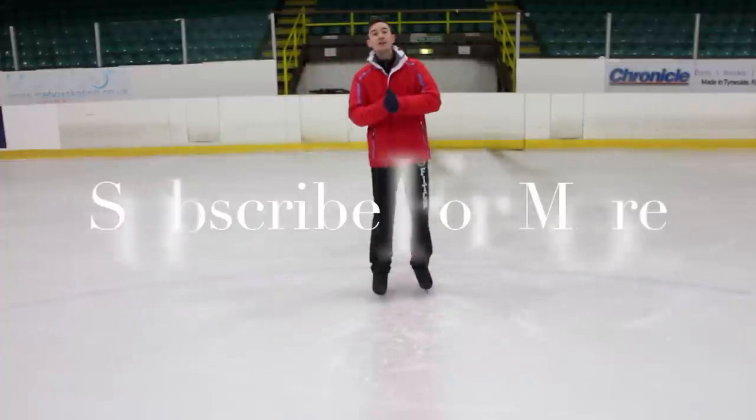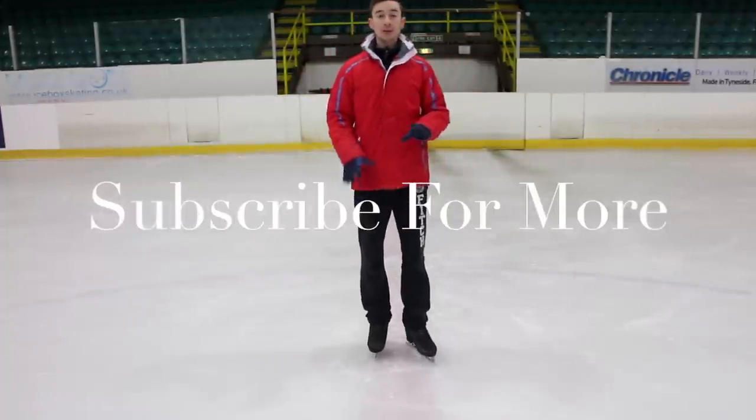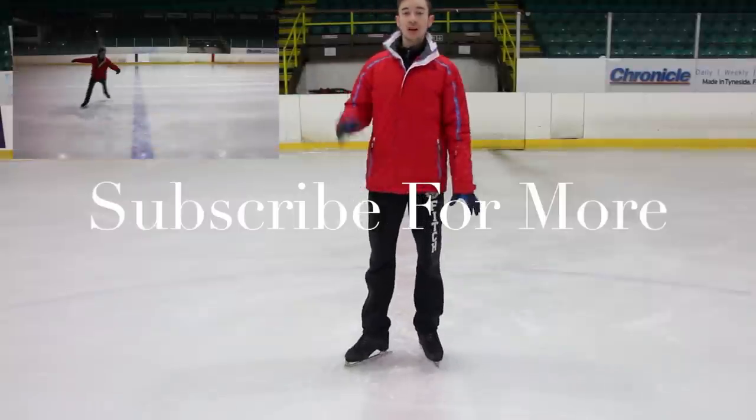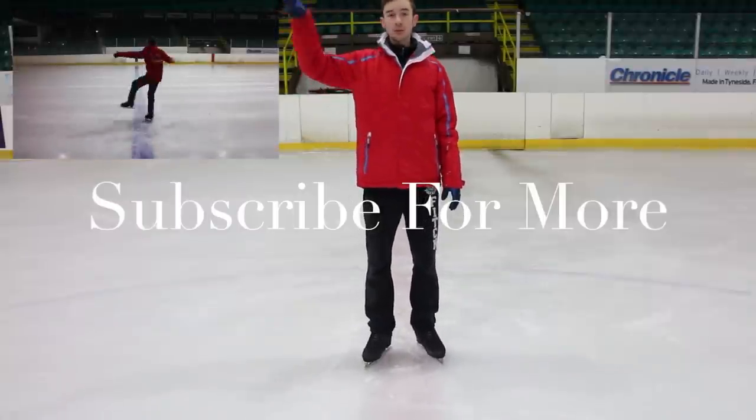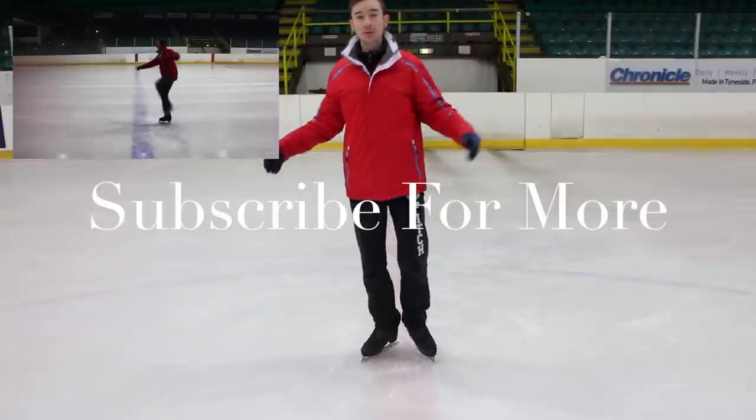Thank you very much for watching. If you'd like to subscribe, I'll put the subscribe button here. If you'd like to see last week's video, it'll be in the top corner. I'll see you next week, bye!